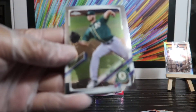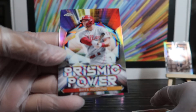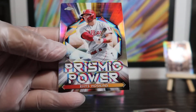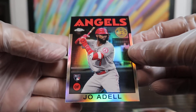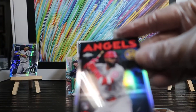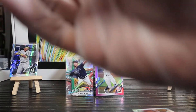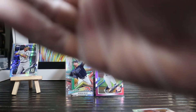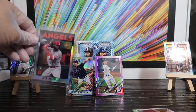A.J. Puk — Anthony Paul again! Eric Hosmer — isn't he a former A? Insert set, Prism Power — Reese Hoskins, that's nice. And a Joe Adell with a silver refractor of the '86 set, let me sleeve that. That's a really nice card. I don't know how he's doing in the running for Rookie of the Year or anything like that, but beautiful card — Joe Adell. Four more packs to go.